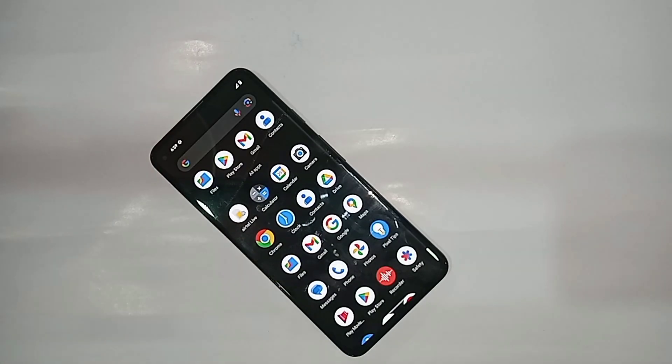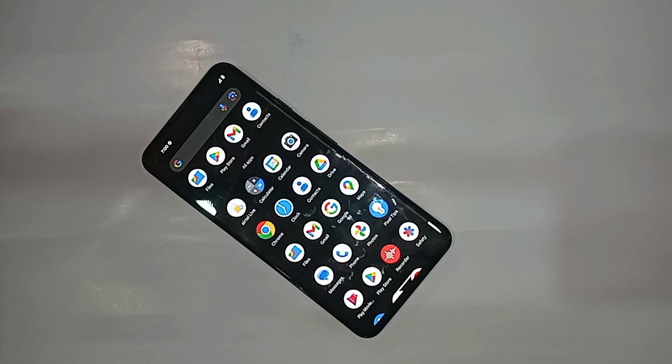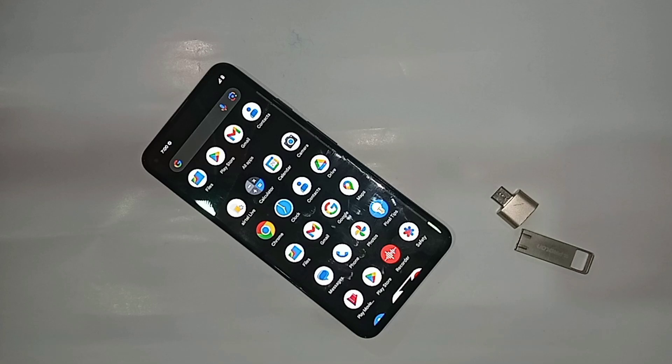Hi viewers, you can see a phone in my hand. This is the Google Pixel 5a. Today I'll show you how to connect OTG to the phone and whether you can use a mouse and pen drive if you want. If you want to use a mouse and pen drive in this phone,